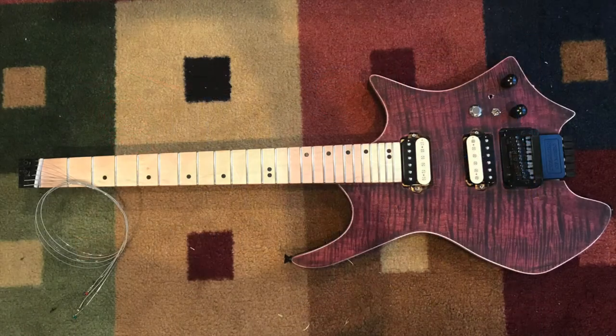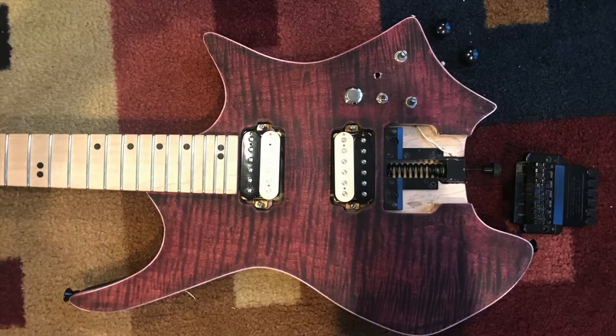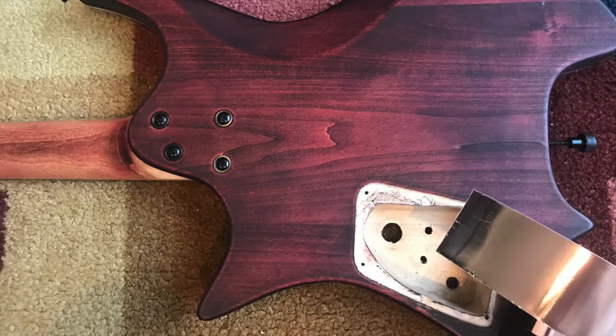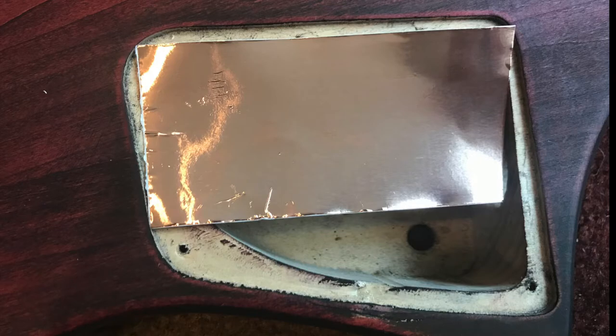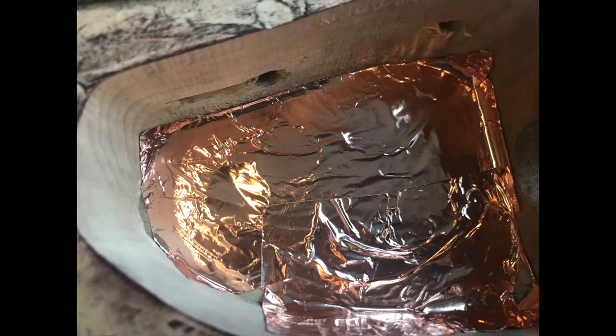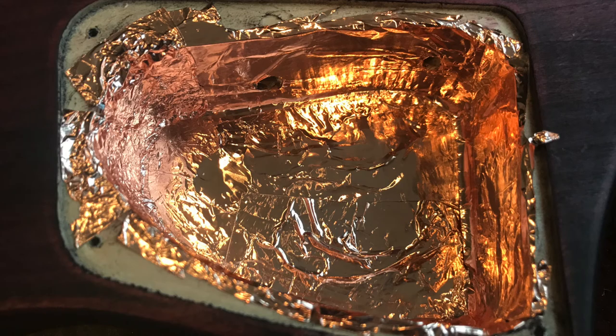The first step is to take the strings off of your guitar and remove your electronics, hardware and pickups. Grab your copper tape, measure it and cut it. Now peel off the backing tape and stick it in the bottom of your electronics cavity. Repeat this process until you have covered the bottom and the sides of your electronics cavity.